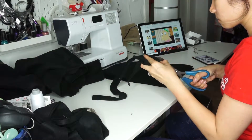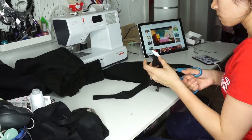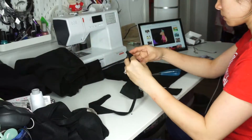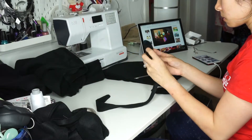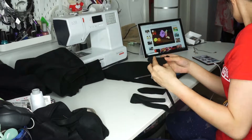Now I'm going to follow an image reference to cut out all of Toothless's appendage head pieces — I don't know what else to call them. These are cut from scrap pieces of fleece so I don't cut into any extra fabric just in case I mess up.